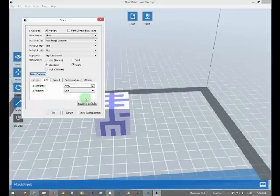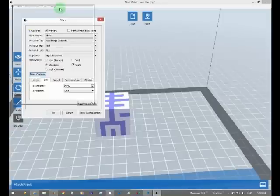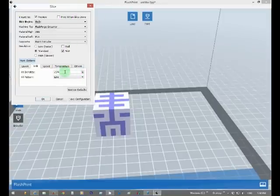Infill — so basically 25% would be fill and 75% would be air. 100% would be completely solid. And the pattern of infill — you can have line, rectangular, or hexagon. I'll show you that in a second.